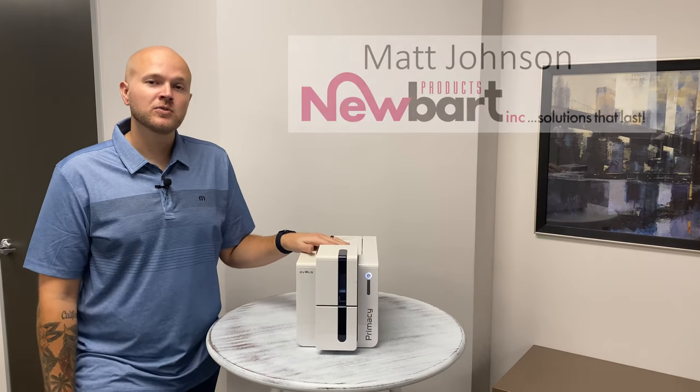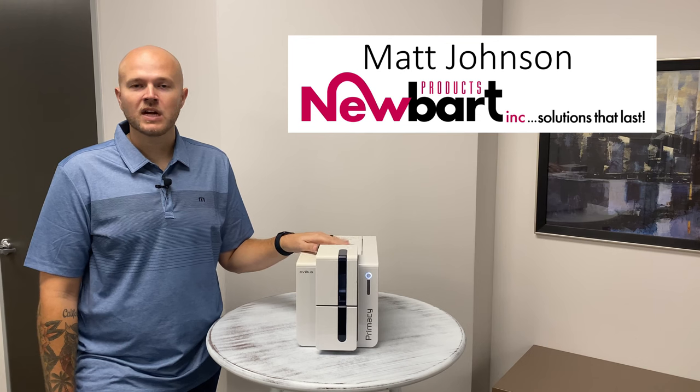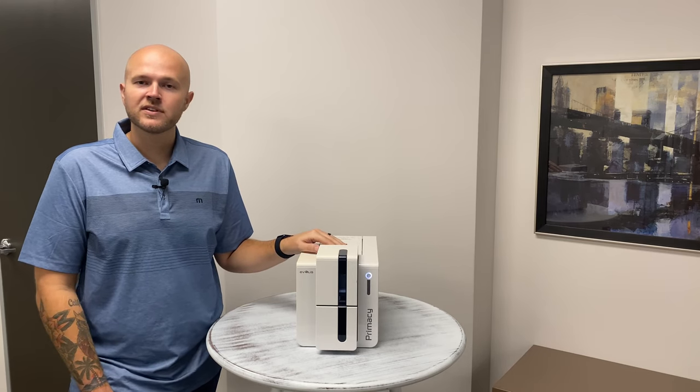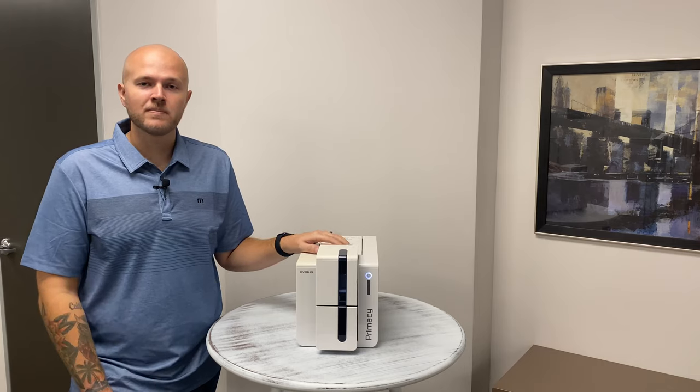And those are just a few troubleshooting things you can try out if you're having issues printing with your Evolis Primacy ID card printer. Of course, if you need further assistance, you can always contact us. We've been doing ID badge printers for the last 35 years and we'll be happy to assist. Reach us at sales@newart.com or visit us on the web at newart.com.